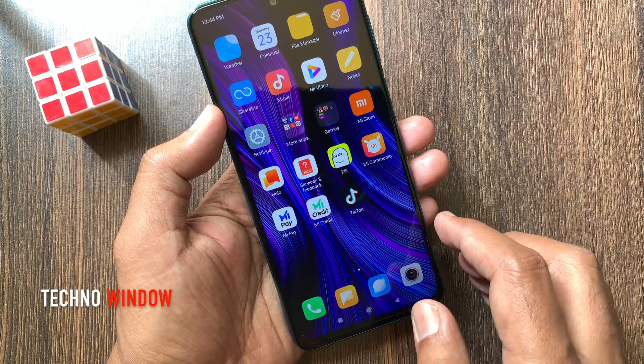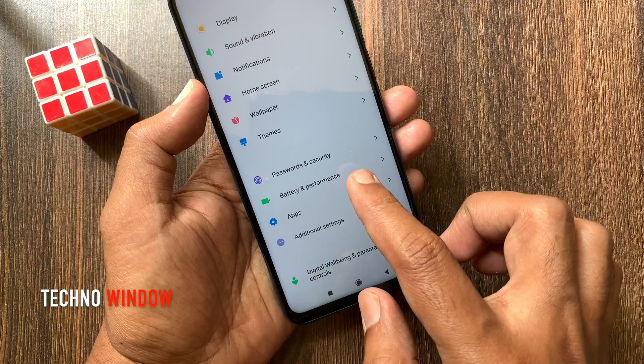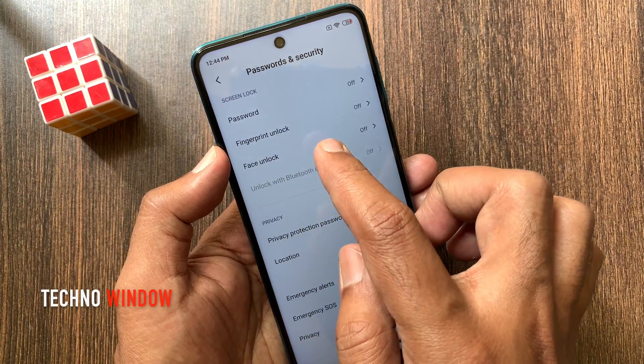First, from the Redmi home screen, tap Settings. From Redmi Settings, tap Password and Security. Then tap Fingerprint Unlock.